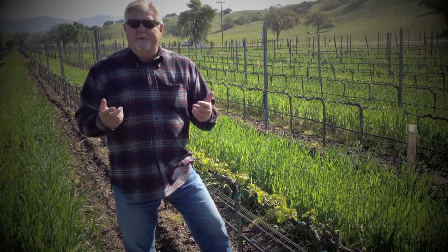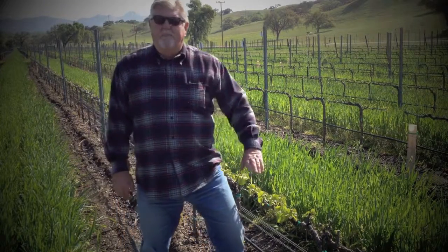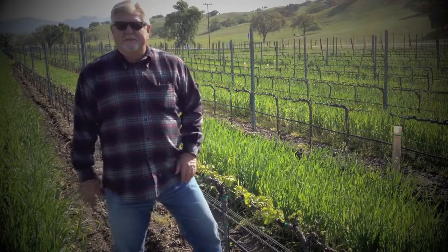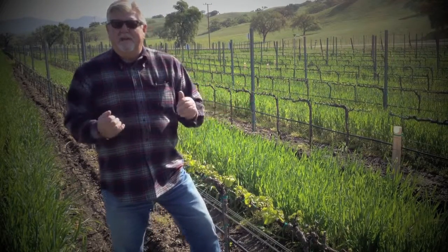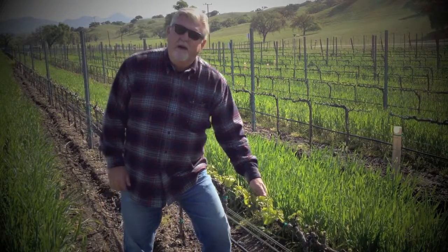Some exciting things have happened in the last couple of weeks. As you can see in front of me, we have what we call Bud Break. Bud Break is not a guy's first and last name — it has nothing to do with getting away from your friend. In this case, it has everything to do with the buds that are starting to come out of our vines.